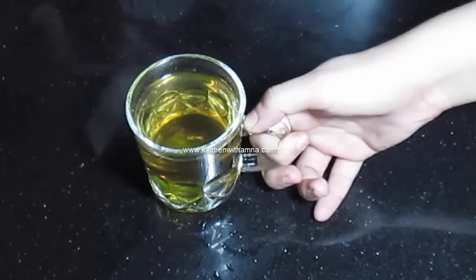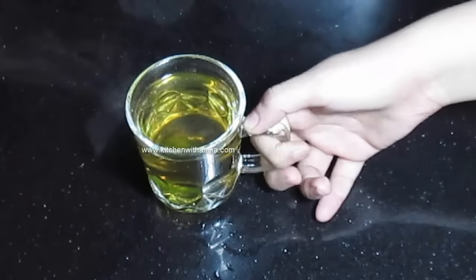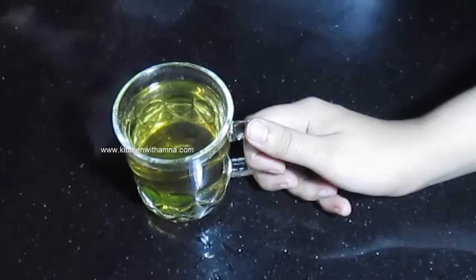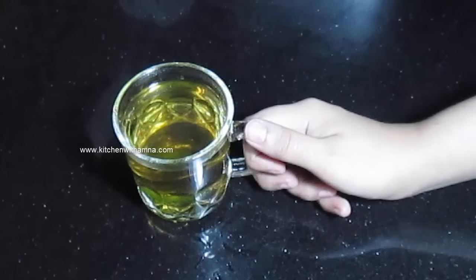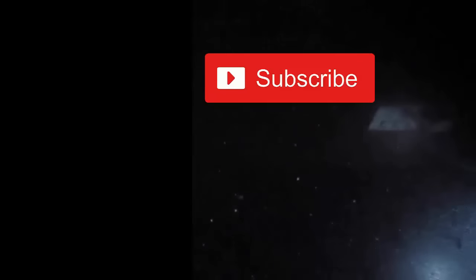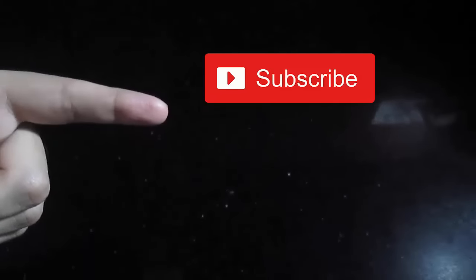Try this recipe and tell me how it tastes. Share it with your friends. You can use 3 vegetables after breakfast, lunch, and dinner. And then tell me how it tastes. If you haven't subscribed to our YouTube channel, you can click on the subscribe button.